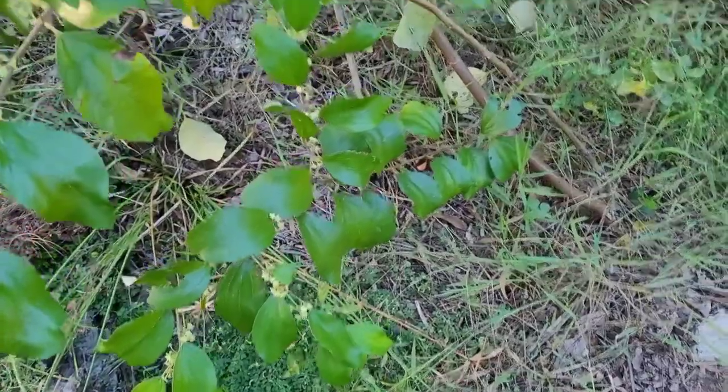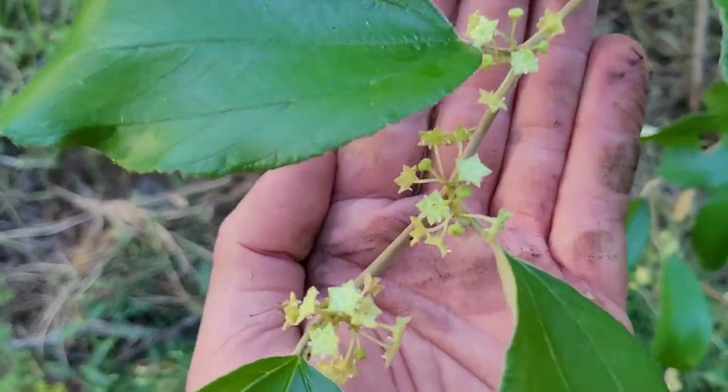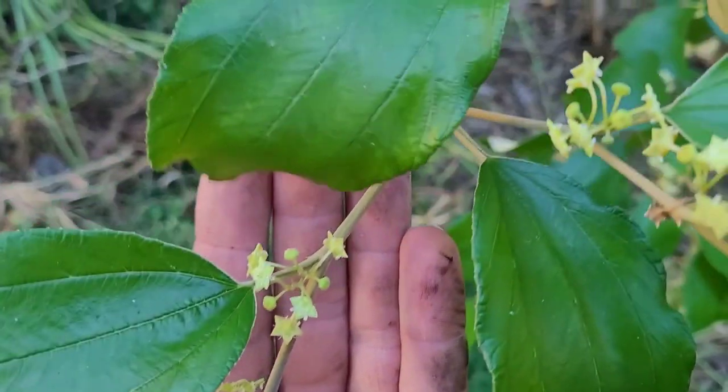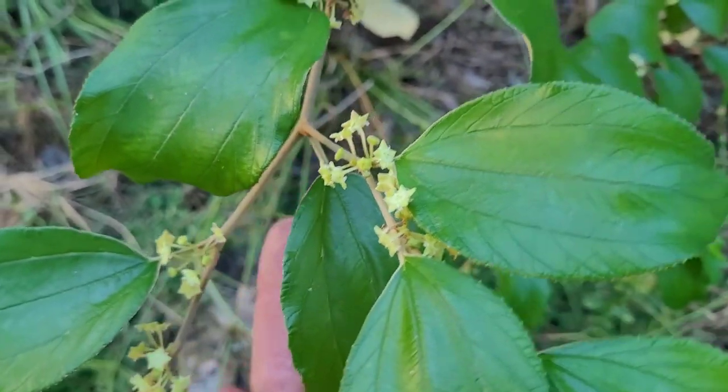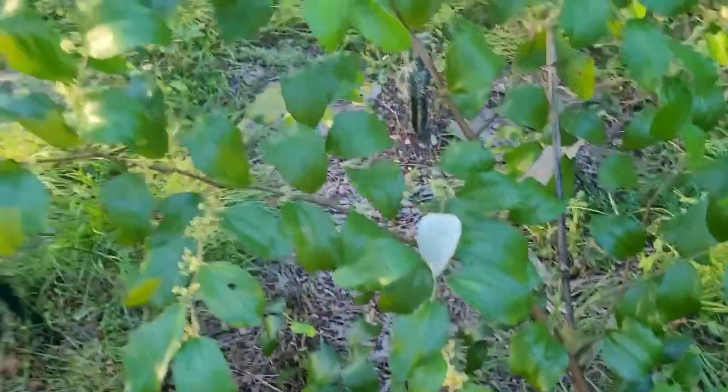The weeds have definitely taken over. Here's the jujube — flowers are just popping on that. It kind of smells like mothballs, not really the best smelling thing in the world, but it'd be cool if I got some fruit off it — it is erupting.